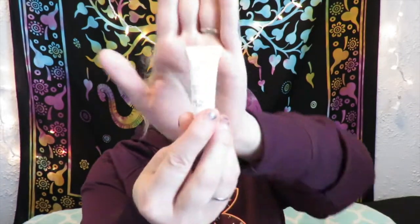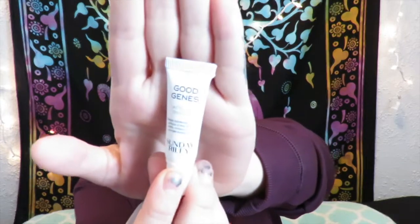The next item is Good Genes Lactic Acid Treatment by Sunday Riley. It says it deeply exfoliates the dull surface of the skin for clarity, radiance, and younger-looking skin. The addition of licorice and lactic acid brightens and exfoliates so you can take that post-gym glow with you wherever you go. With all this gym talk, maybe the box is telling me I need to go to the gym!